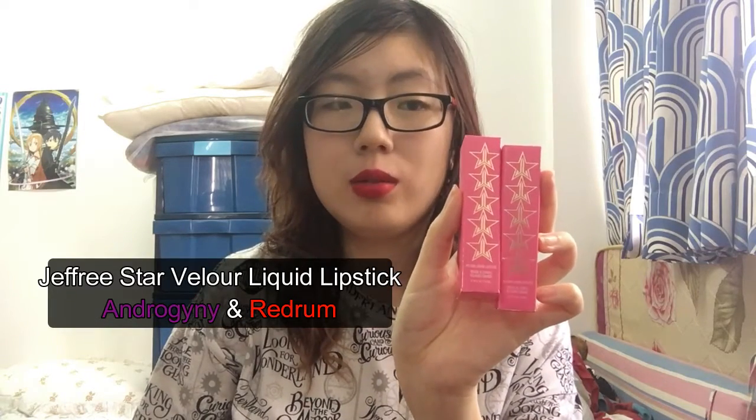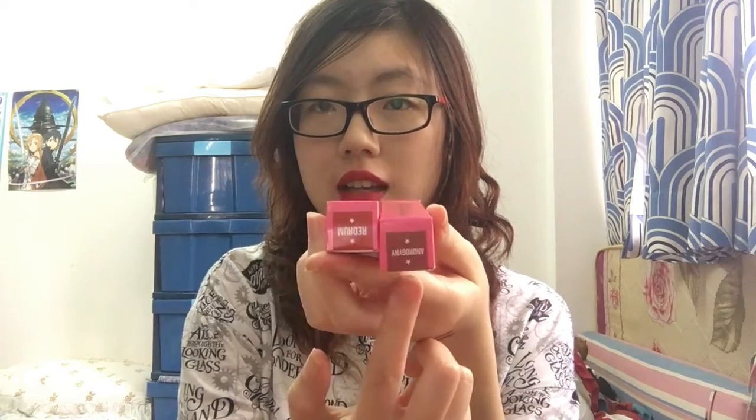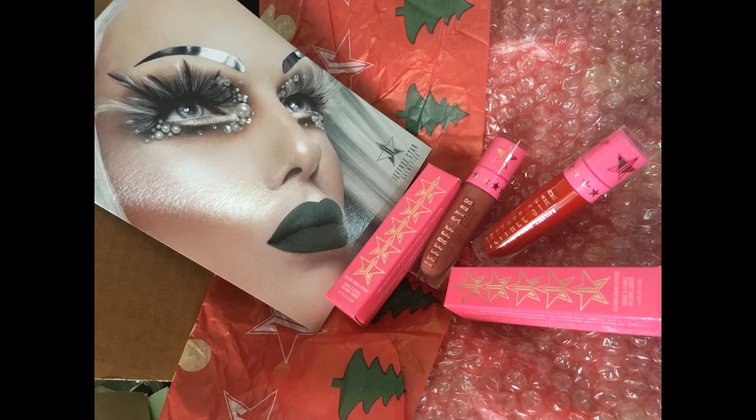They are Jeffree Star liquid lipsticks, one in the shade Androgyny and the other one in Red Rum. This is what it looked like when you open up the packaging. The liquid lipstick was protected and wrapped inside bubble wrap, and around the bubble wrap is this very pretty Christmas-themed wrap that has Christmas trees and the Jeffree Star logo. Inside the packaging it even included a postcard of Jeffree Star.